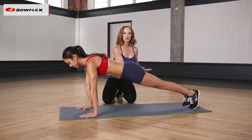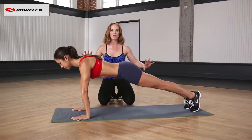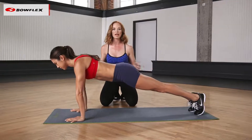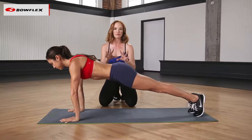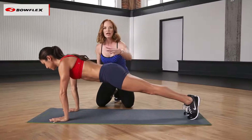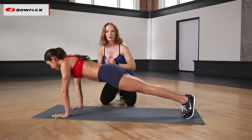Once you've mastered this, tuck the toes under, lift the hips off, and now you have a full plank. This is where we execute push-ups, where we can hold the plank and do a lot of different variations. But for now, we're keeping it simple. Form is exactly the same — energy in the core. Once you can hold this, stick it. Hold it for about a minute.